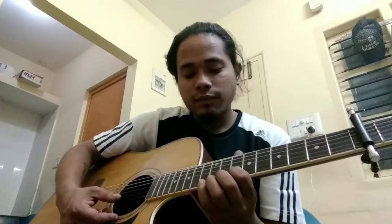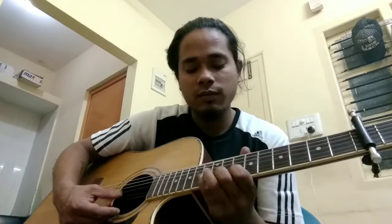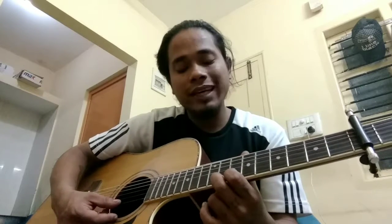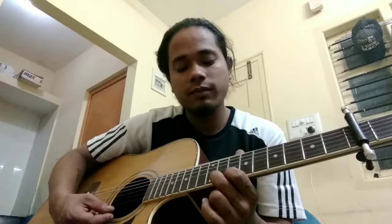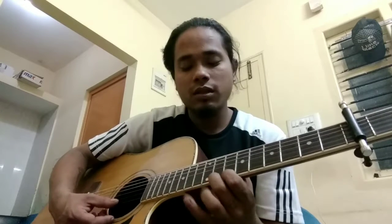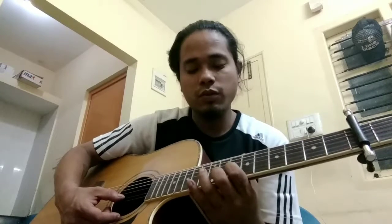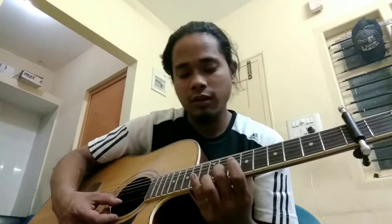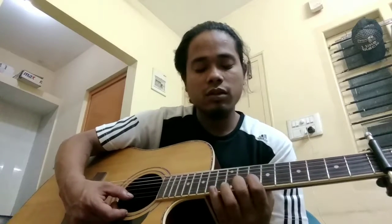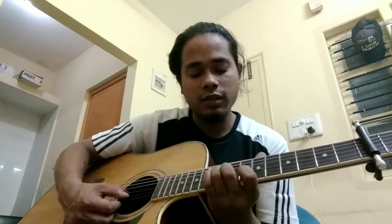Then we're gonna come back. We'll need to go to eight on the first string as well. Then we're gonna do eight, seven on the first string. Once again: eight, seven on the first string, ten on the second string. Then we'll hammer on eight — just hammer ten on the second string. Then seven on the third string. We'll play from the beginning.